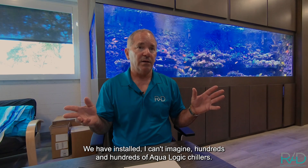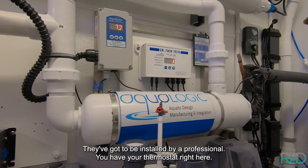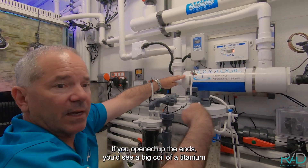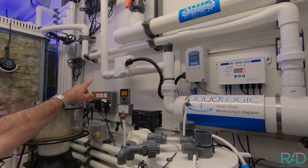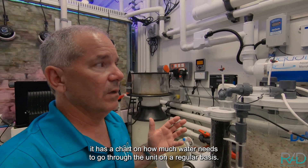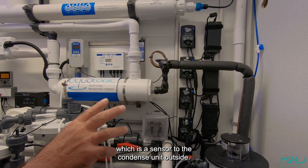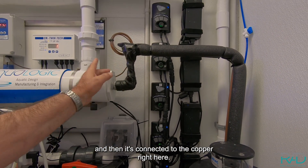We've installed hundreds of Aqua Logic chillers — the brand I've typically used for larger installations. These must be installed by a professional. The thermostat is set at about a one-degree differential. Inside the barrel is a large coil of titanium, and there's a float switch to ensure constant water flow through the unit. If the pump clogs or power cuts, the switch turns the condensing unit off so freon doesn't keep circulating.